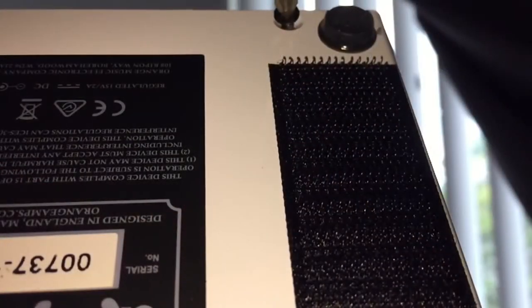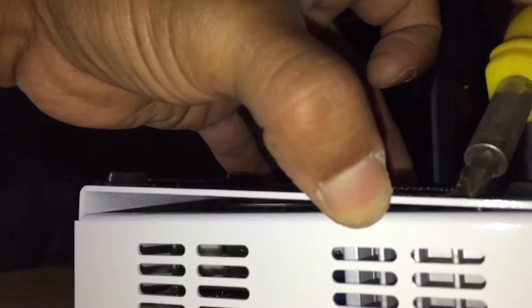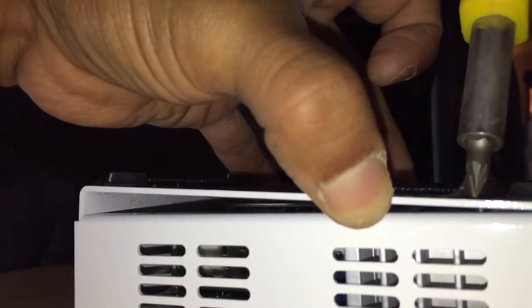The mod itself is pretty simple — just remove the four screws, which is pretty easy unless you don't have a screwdriver that is small enough to get leverage on it.